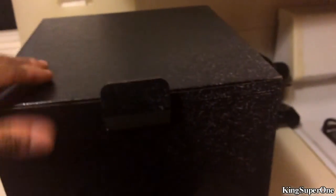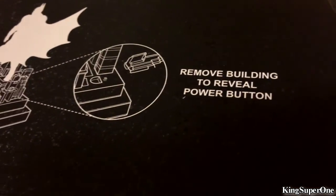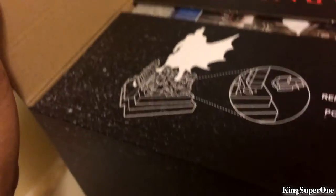I'm gonna open this up and make sure I get some room — this door handle's in the way. It says 'Remove building to reveal power button.' It's a power button? What the fuck — I didn't know that. This is such a pain doing it one-handed.